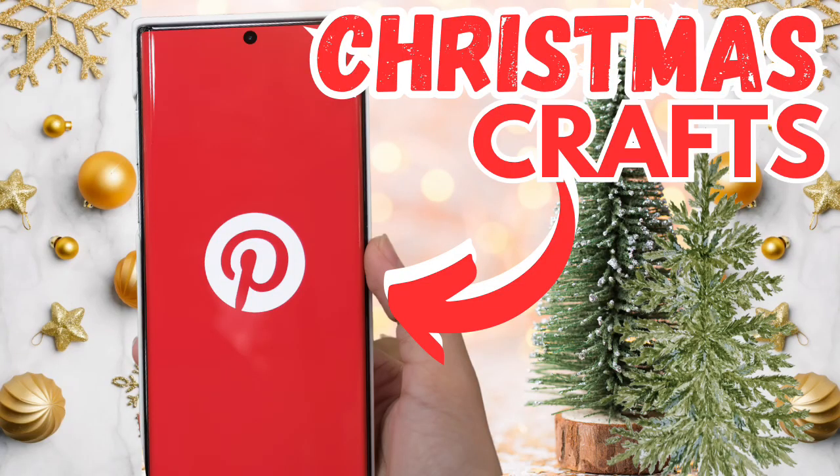Hey besties, welcome or welcome back. As part of my Christmas in July series, today we're going to do Pinterest-inspired Christmas crafts. Let's get started.